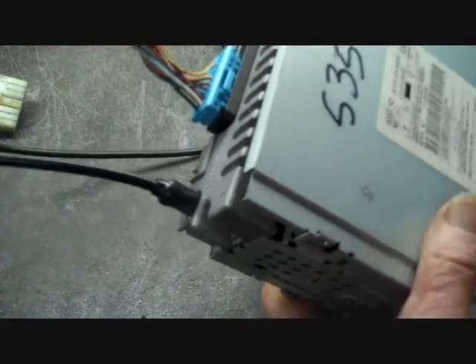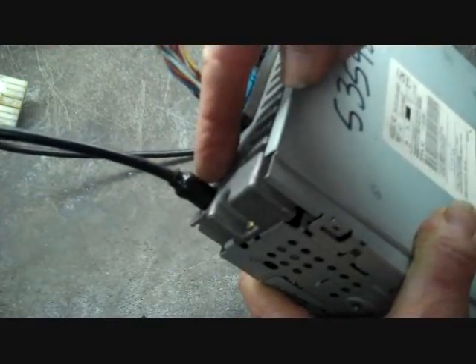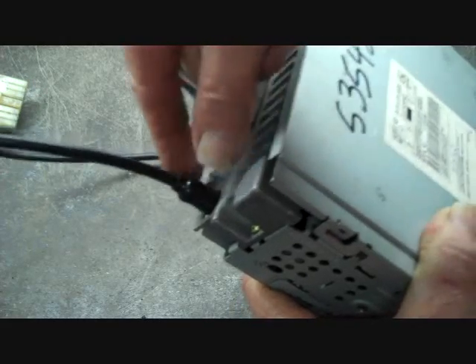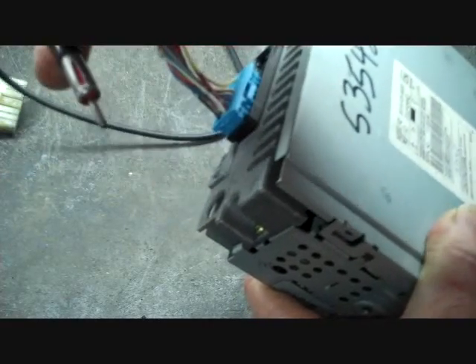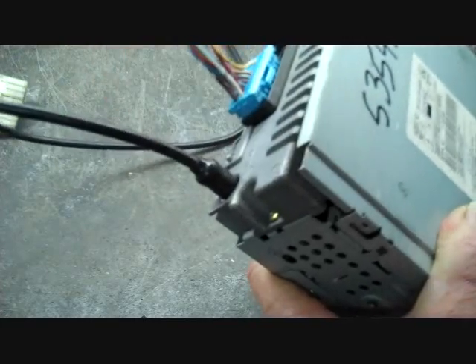In order to release the connectors, we have the main antenna — usually this is a universal antenna. To remove most antennas, you grasp it by the base and it just removes. To reinstall it, it just goes back in; push it in until it's tight.